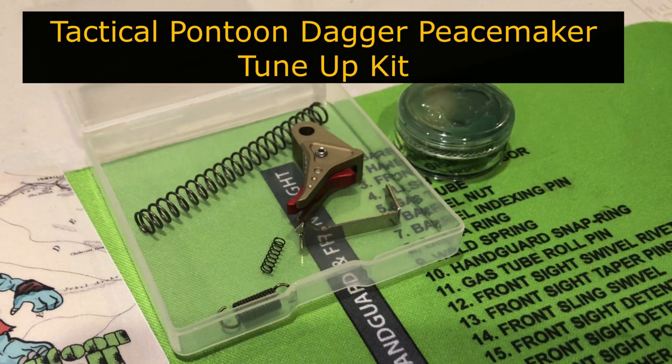Welcome to the Right Gun. Hey everybody, excited about this video? We're going to be doing some gunsmithing. I bought the Tactical Pontoon Dagger Peacemaker Tune-Up Kit.